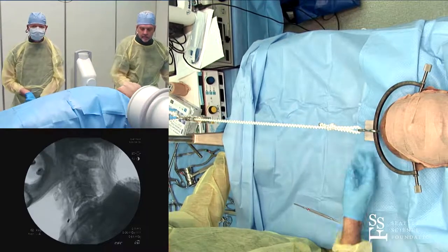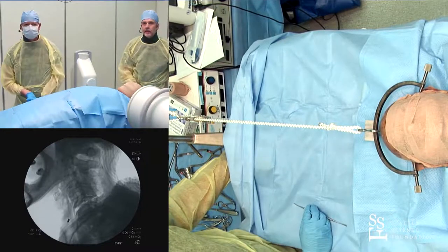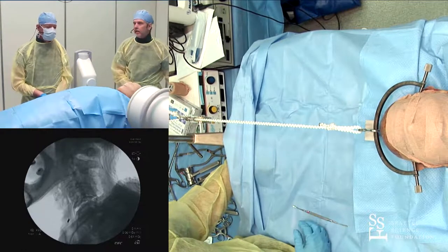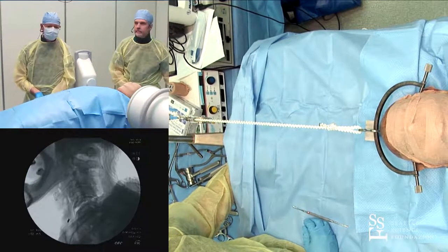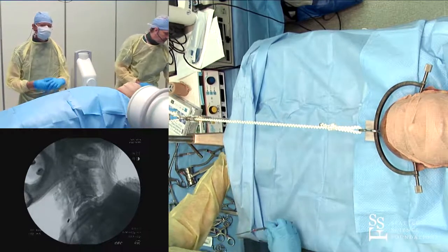Before we continue, does anyone have questions about tong application? People have talked about moving the tongs forward or backward to try to obtain a flexion moment or to unlock the facets. But I tend to put them right in line with the spine, the same as Andrew does.